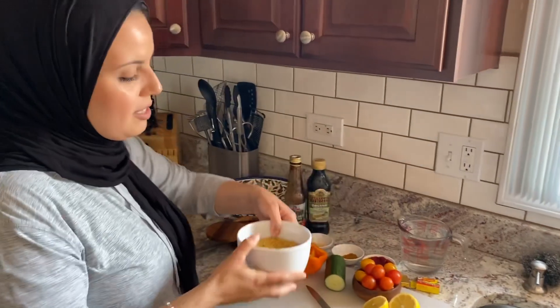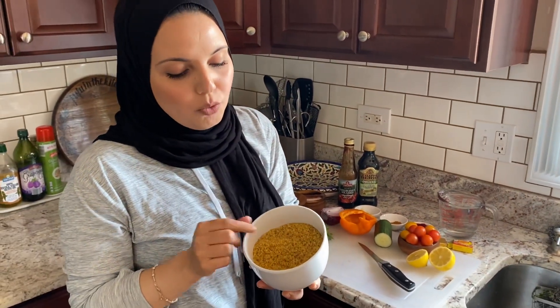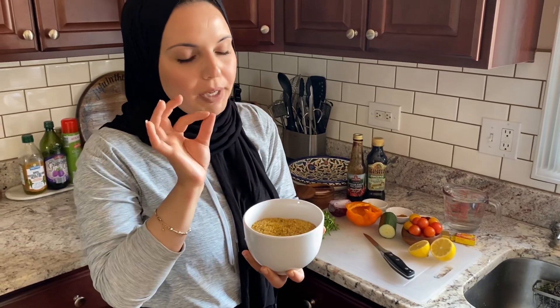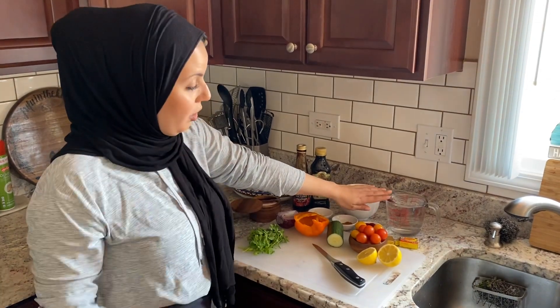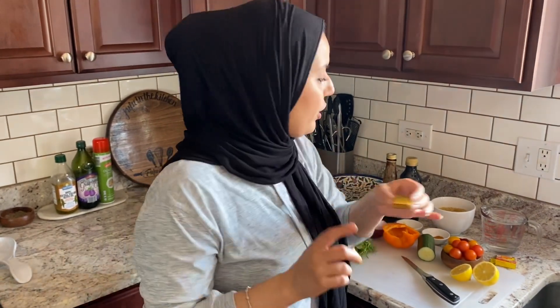You are going to need some burghul, which is the star of the dish. This is cracked wheat, and this is the coarse kind — not the same that you would use in tabbouleh. This one is bigger. You are going to need some water. I have three cups of water here. You're going to need one bouillon cube or bouillon powder, whatever you have.